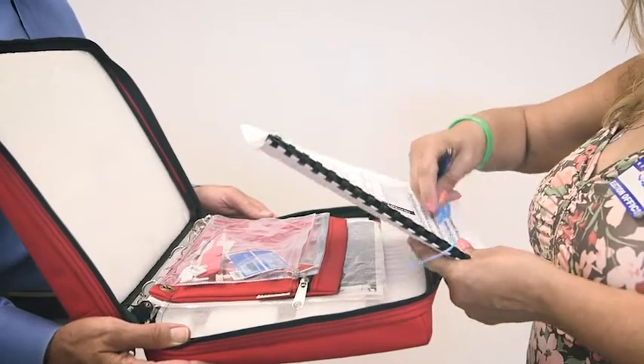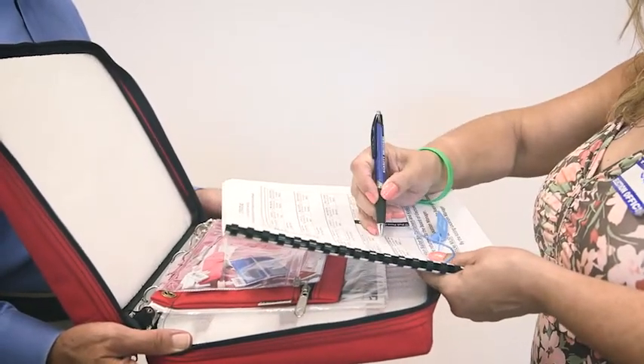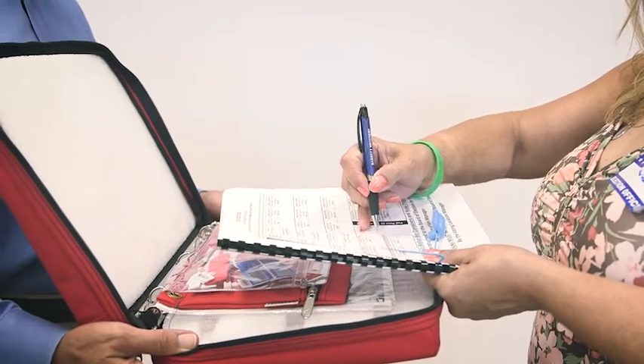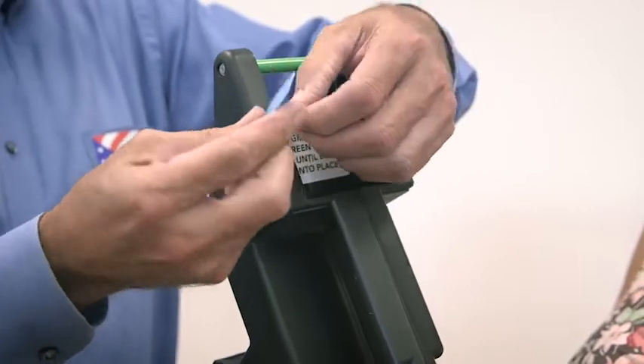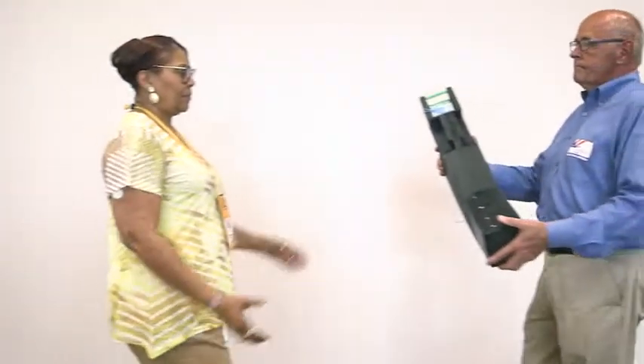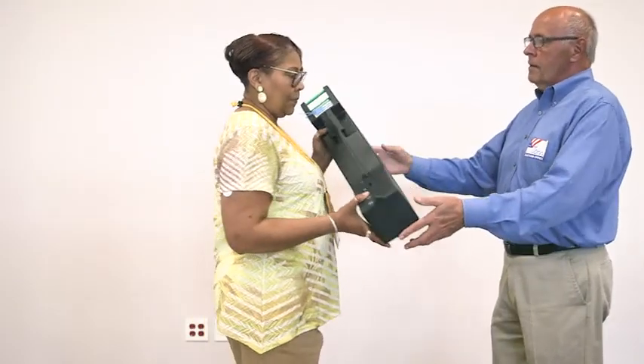Retrieve a new blue security lock tie from the seal's pouch in order to seal the chute flap and record the seal number on certificate number 2. Ensure the sealed kiosk chute is given to the BLM for return to the BOE on election night.